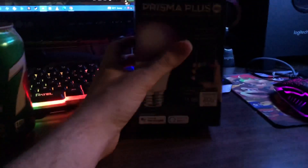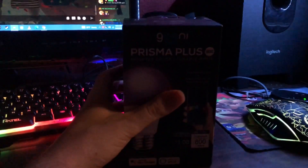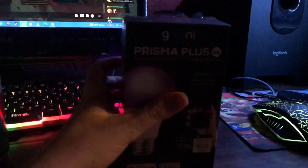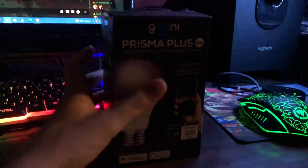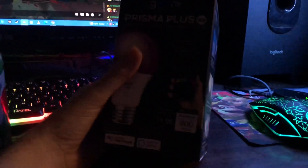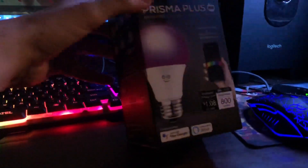Hey guys, I got something right here after I got back from swimming. It's an unboxing video review. I got this from a friend — a neighbor — that knows I like lights. It's a cool light. I'm not sure what kind of light it is until you look at it inside.